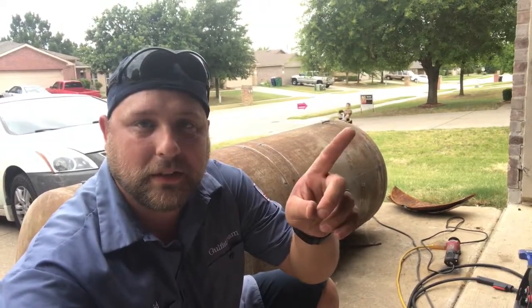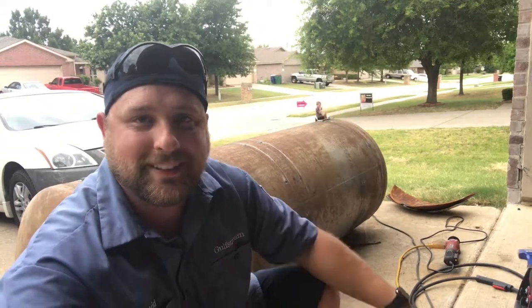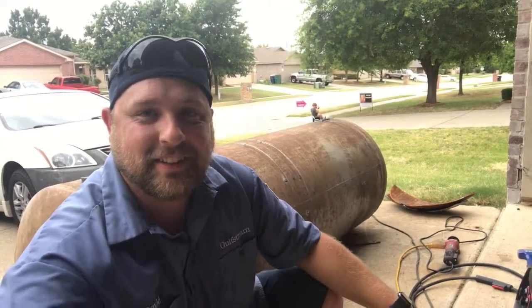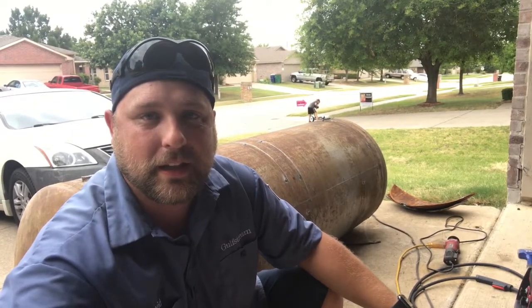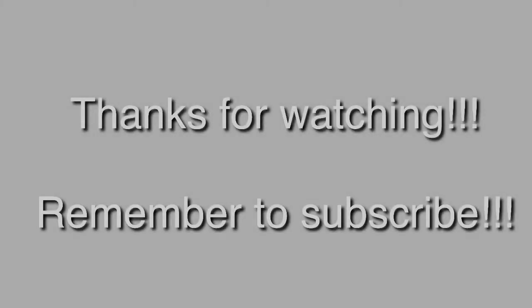Hope y'all can see my son back there getting dizzy — that dude's crazy on that thing. But all right, well, that's it for today. Y'all have a good day.